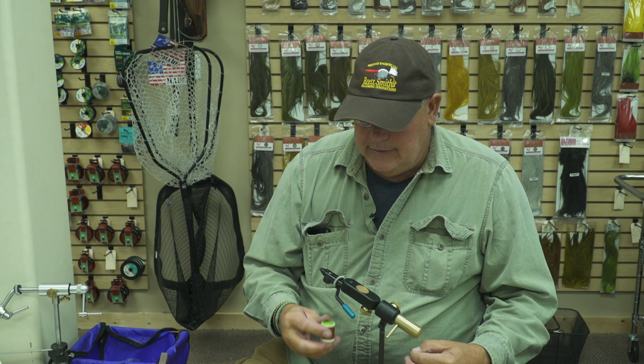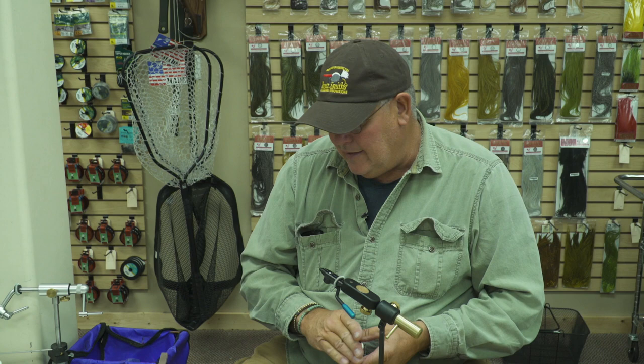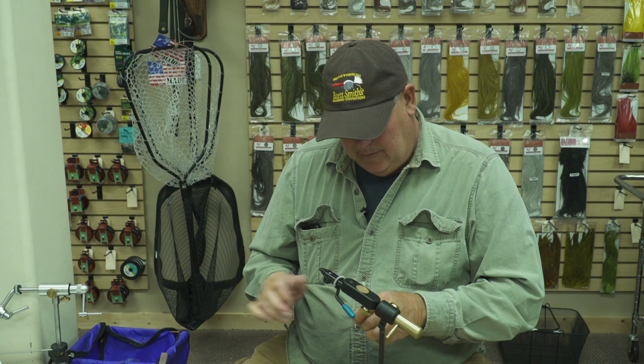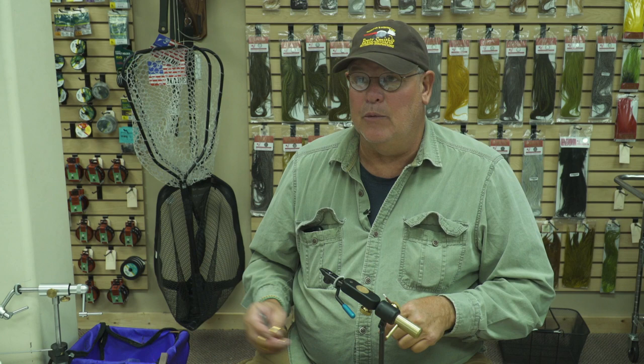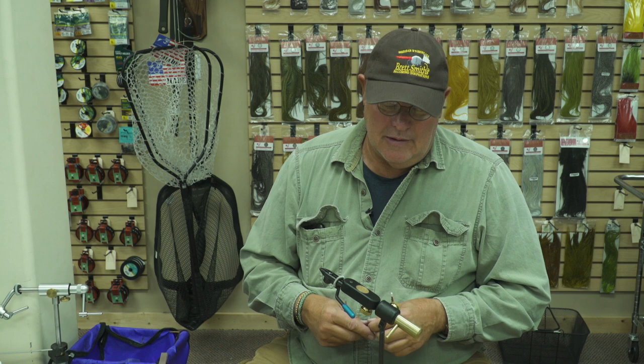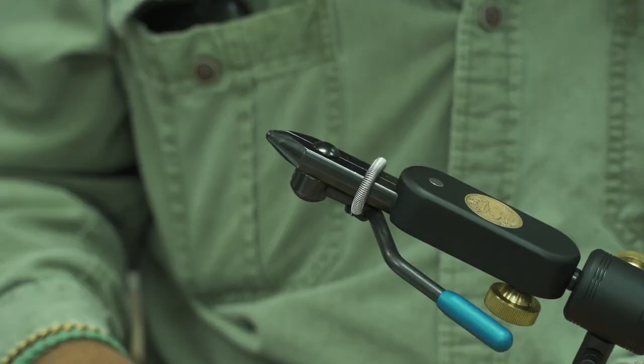I like to use a flat wax nylon thread when I tie this. There are probably smaller diameter threads out there, but what I like about this is that it's strong and it lays down flat when you wind it on. If you don't have much experience with it, you might have a little bit of problem getting some build-up of thread, so that's my only warning.